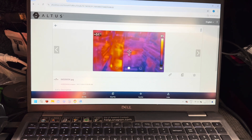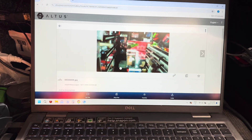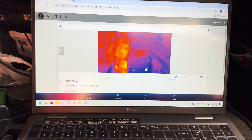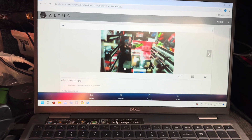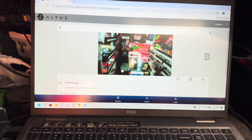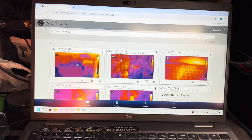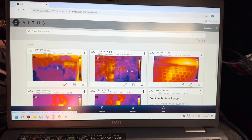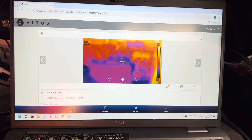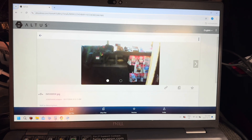All the pictures I just took a couple of minutes ago during this demonstration are right here. You can go into any one and see your color palette, and get those three different pictures — the thermal image itself, the overlay picture, and the original visual. It's a fantastic way to have a landing page so service writers or technicians can review exactly what was captured. Here's that dash picture I just took, and you can see everything populating in real time.